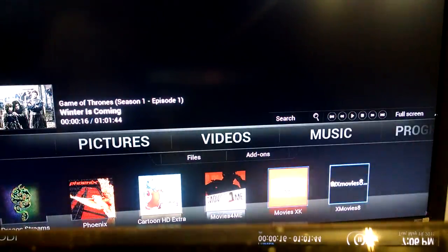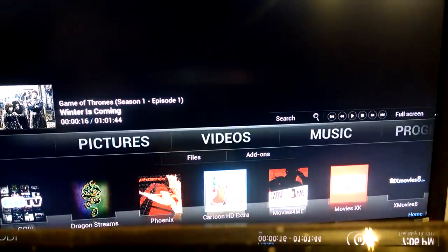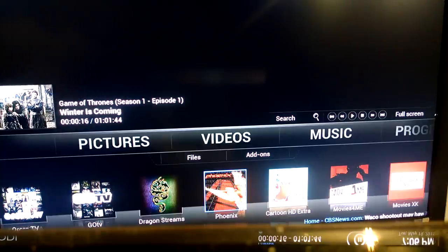Some of these others I've never even accessed. Cartoons — unlimited amount of stuff for kids. Phoenix is an up-and-coming one with a lot of good stuff in there, some live television. Dragon Streams here — this is the trademark of the company.